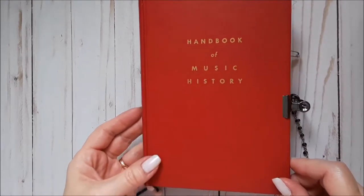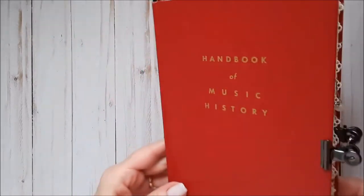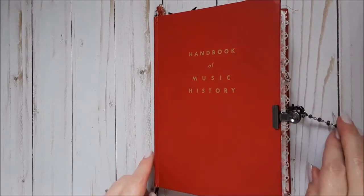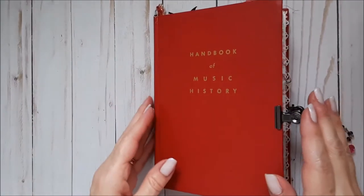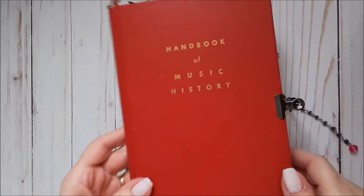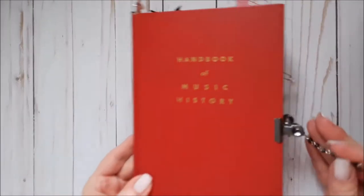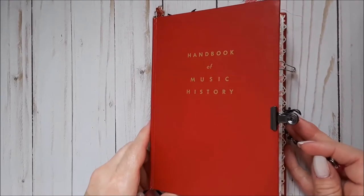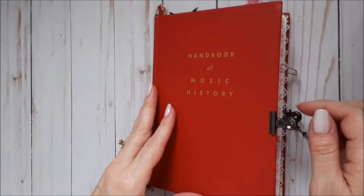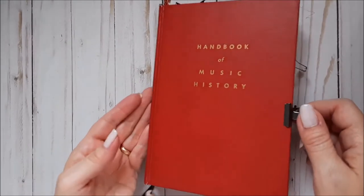My son asked me to make his friend a junk journal because she is a hardcore journaler. She always has a journal with her, and whenever she's sitting still, she's writing. He thought she would love a junk journal, which she has never tried. She is a wonderful singer — I'll put a link in the description to one of her videos — and she's also a music therapist, so I thought this would be appropriate.